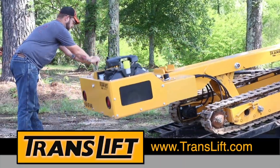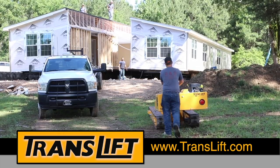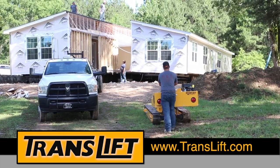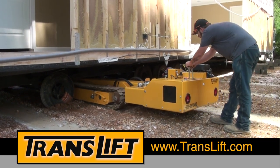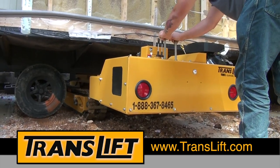For many years, leading dealers and contractors have relied on the safety, versatility, and ease of the TransLift, a unique machine designed and fabricated specifically for the manufactured housing industry.